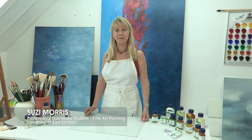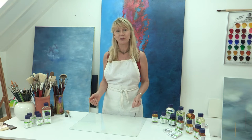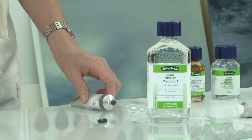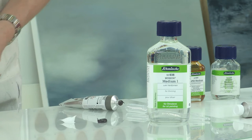Hi, I'm Susie Morris. With so many artists' mediums on the market, it can be slightly bewildering knowing which ones to choose to give you the effect that you want. So I'm going to be covering some of the mediums available from Schmincke and show you how they can be used.